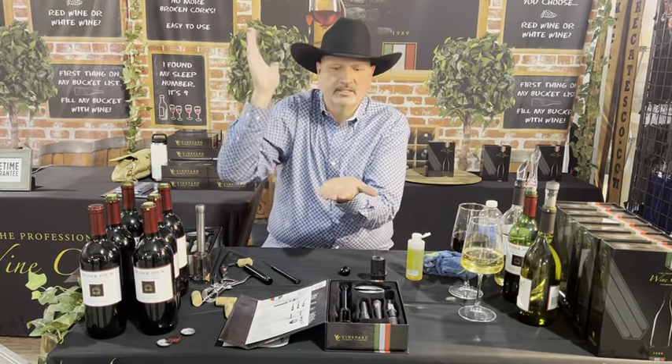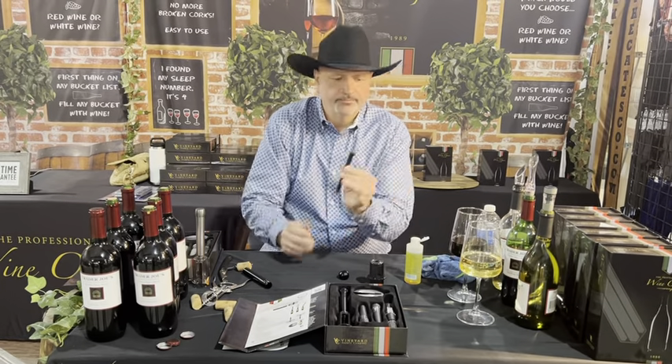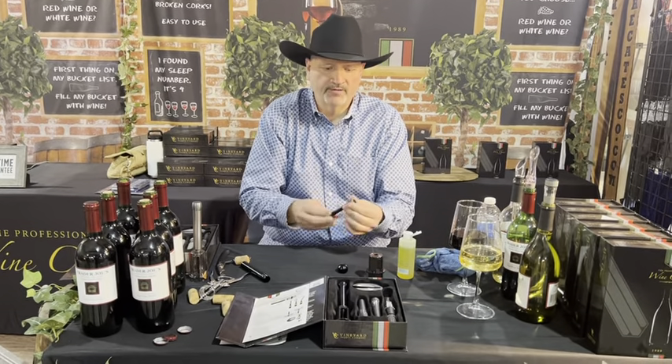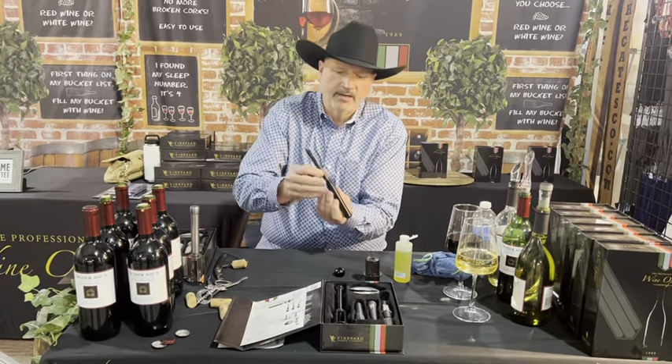You want to put the open side to the top, put it right back in the little track, and take a little bit of olive oil. I just put some in a hand sanitizer bottle I keep here at the show.